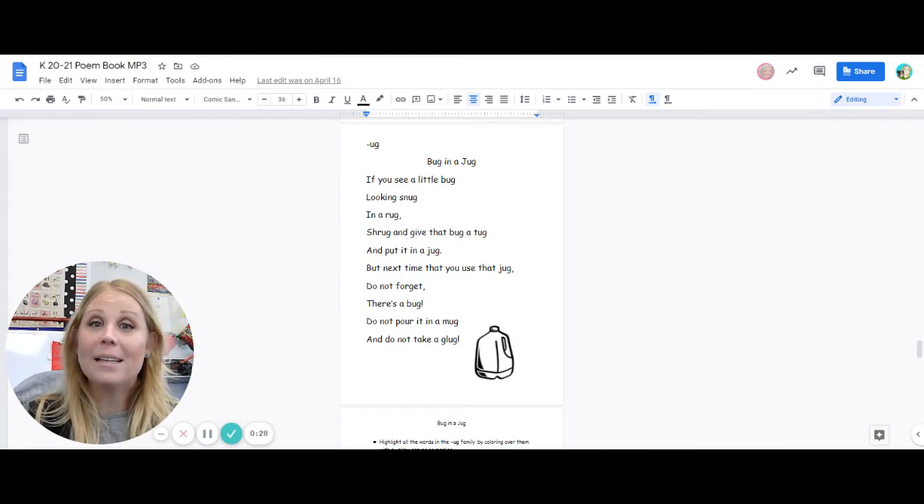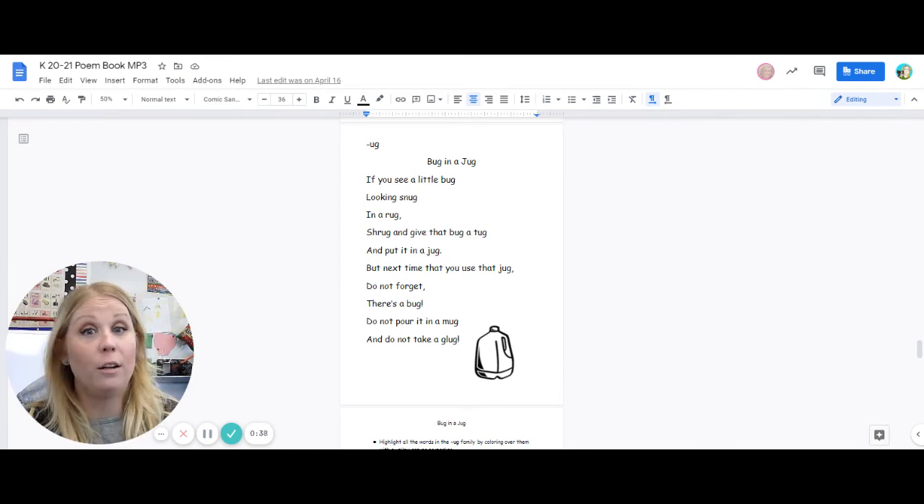But next time that you use that jug, do not forget there's a bug. Do not pour it in a mug and do not take a glug.